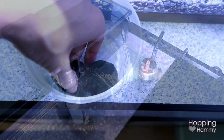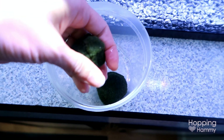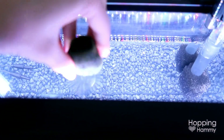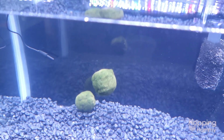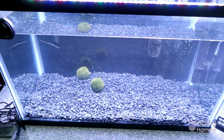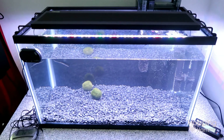Some of you long-time subscribers might remember my two moss balls named Mary and Moe — I know, very creative, right? Surprisingly, I still have them and I went ahead and took them out of their little glass bowl and put them into the 10 gallon tank. They definitely aren't looking as green as they did in the past, but I think the LED light, the warmer water, and the plant fertilizer will help them bounce back again.